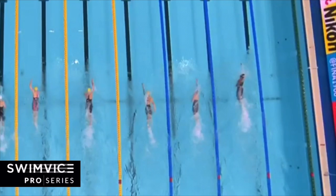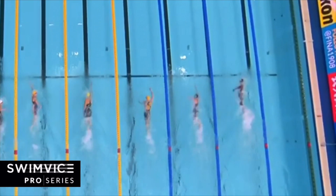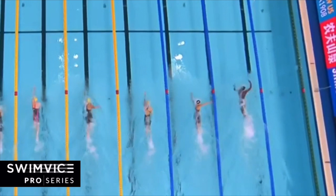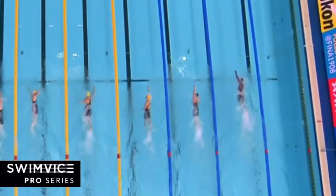She consistently holds this pattern throughout her race until the very end, where she actually breathes every other stroke because she's giving everything she has and needs the oxygen to finish strong. She tends to breathe over her left shoulder the entire race — every two, every two, every four — and she also takes a breath into the wall. On this breath, it's early, not late — quick — and she has her head returning back before the arm actually passes her face. So she gets an early and quick breath every two, every two, every four.